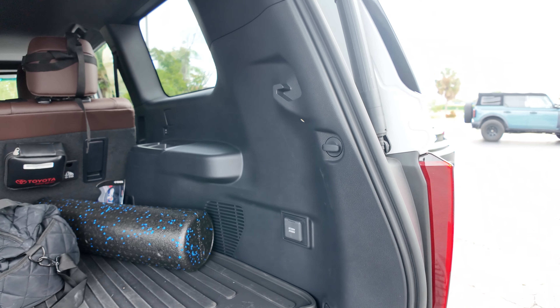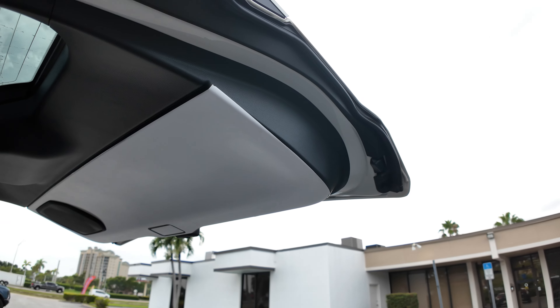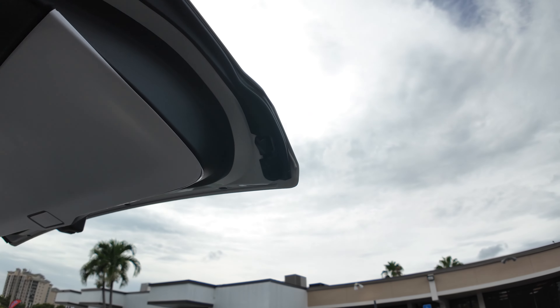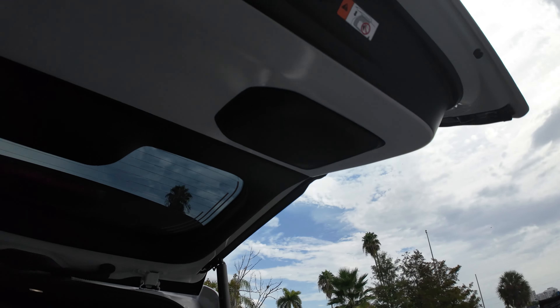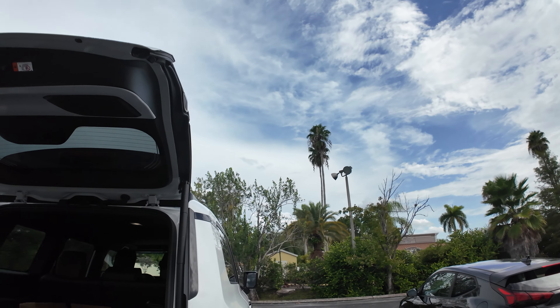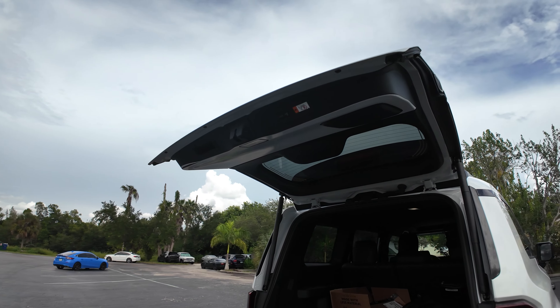I knew that if we use this vehicle as a daily driver, there's gonna be stuff bouncing all around, and when you take off real hard, stuff will wind up impacting this plastic panel in the back. So I'm basically going to walk you through some tips and tricks on how to get this installed. I do recommend that you do this as a two-person install.